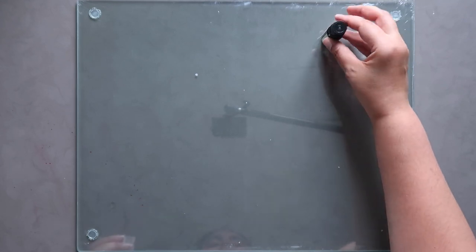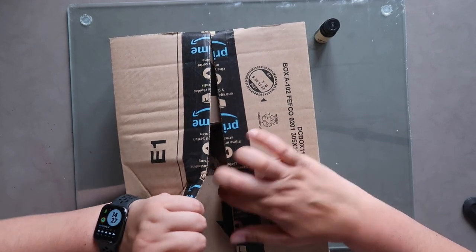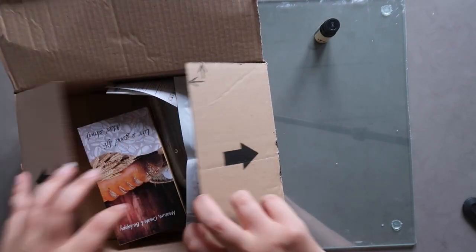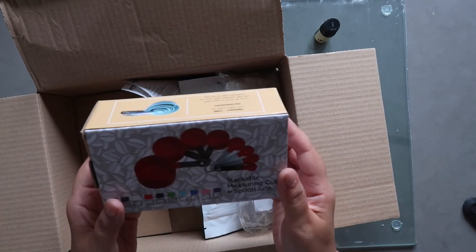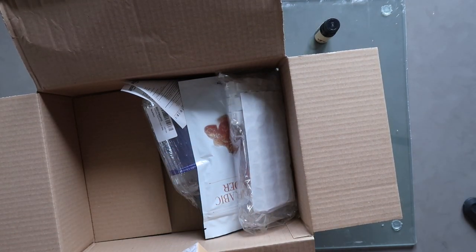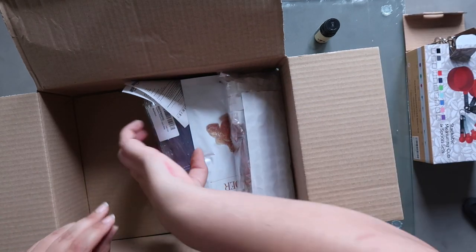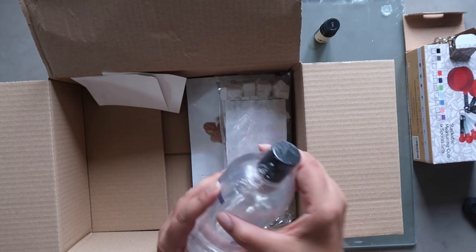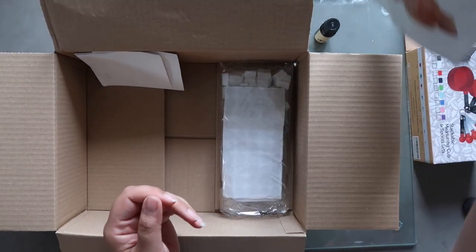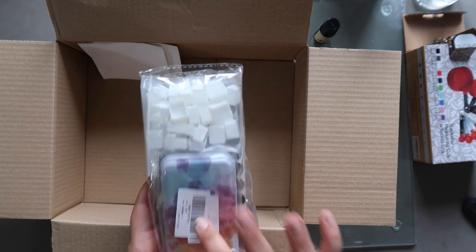Next up: a small bottle of clove oil, some measuring spoons and cups in black — a nice little set of both spoons and cups — some vegetable glycerin, and gum arabic powder. That last one should be a big hint as to what's coming. And then there's a small watercolor palette with pans and magnets — this was actually a really good bundle deal price-wise.